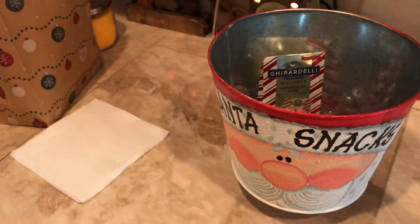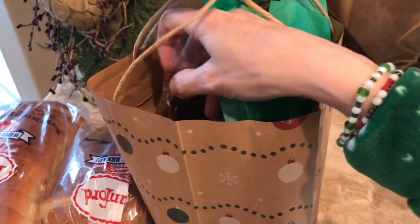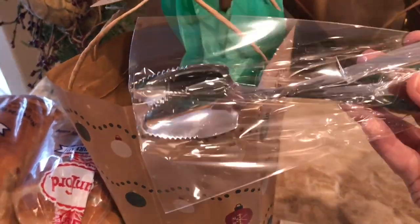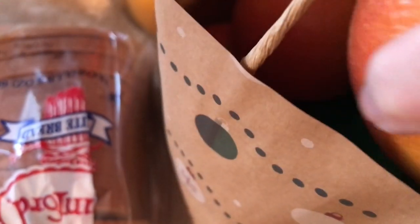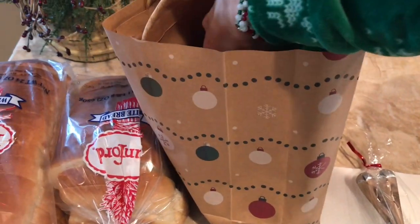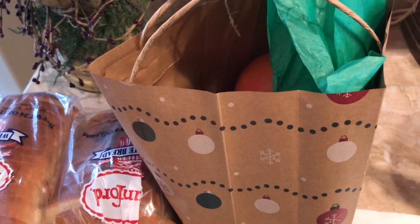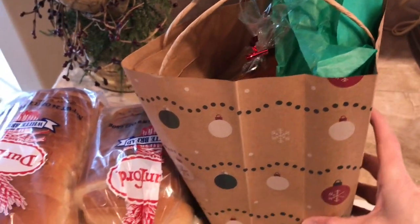And I wanted to show you — one of our neighbors gave us this the other day, on Sunday. They gave us these really neat grapefruit spoons, which I don't have any. And then look, he gave us a bag of grapefruit. There are four and they smell delicious. I haven't had grapefruit in years to be honest, and when I eat grapefruit I put a lot of sugar on top of it.